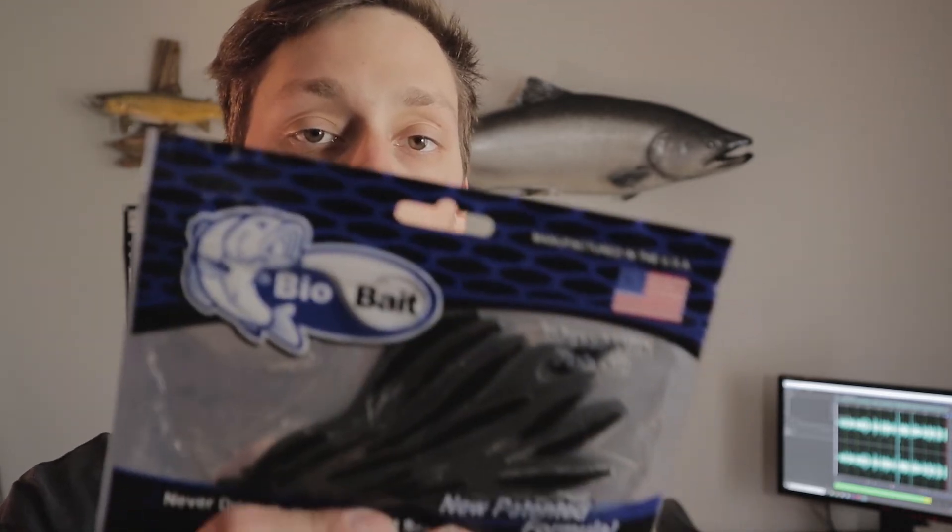We've gotten a crankbait and two topwater baits. Our next bait up is a soft plastic from BioBait. It is a leech bait. It's going to work really well on a drop shot rig, and it says it's infused with fish oil, so every little bit helps. You can throw this bait on a wacky rig or drop shot — you can fish it a couple different ways. I personally would only throw it on a drop shot. I keep a drop shot tied on year-round on my spinning reel, so it's always nice to get some more drop shot baits.